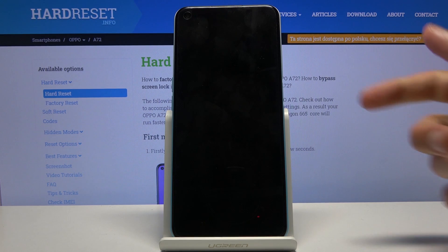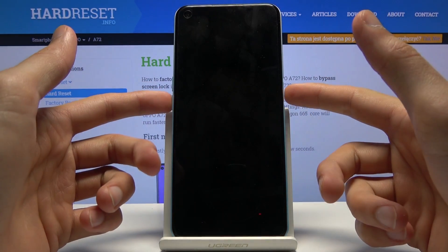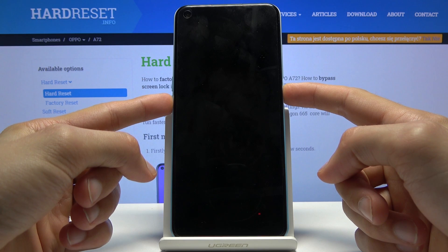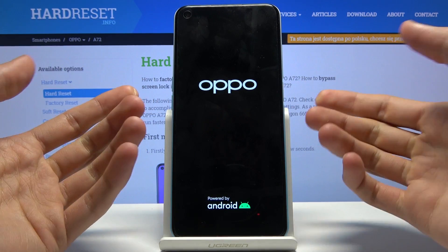You then want to hold the power key and volume down at the same time. Hold both keys until you see the logo on the screen, at which point you can let go.